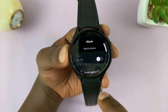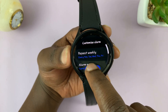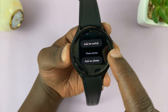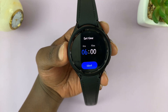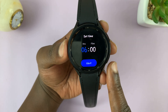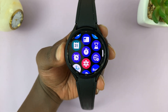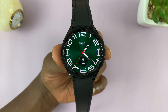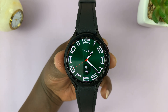You can turn this alarm on or off from here. You can also add another alarm — simply tap on add alarm and then go through the same process. And that's basically how to set an alarm on your Samsung Galaxy Watch 6 and Watch 6 Classic. Thanks for watching — leave your comments and questions down below and good luck.